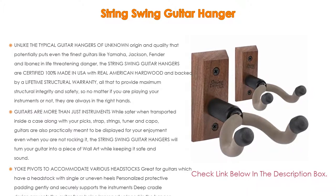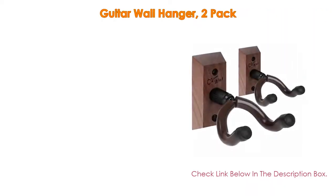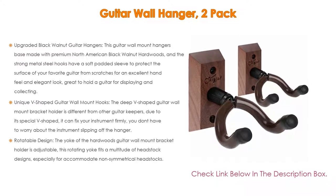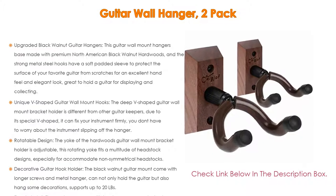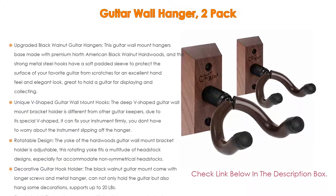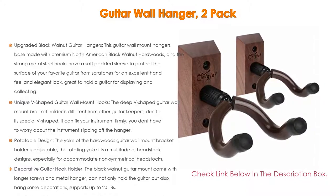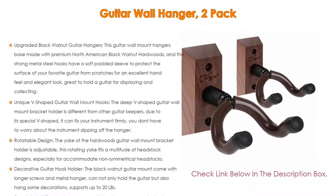Number two: the guitar wall hanger two-pack is the editor's choice because of its upgraded black walnut design. The base is made with premium North American black walnut hardwoods, and the strong metal steel hooks have a soft padded sleeve to protect your guitar's surface from scratches. It offers an excellent hand feel and elegant look, great for displaying and collecting.